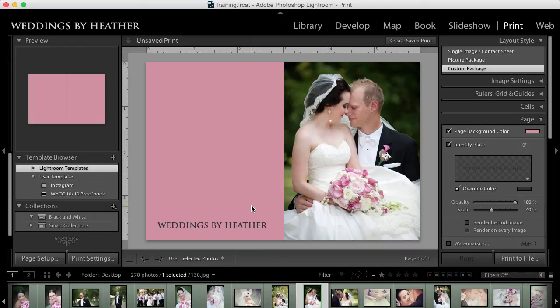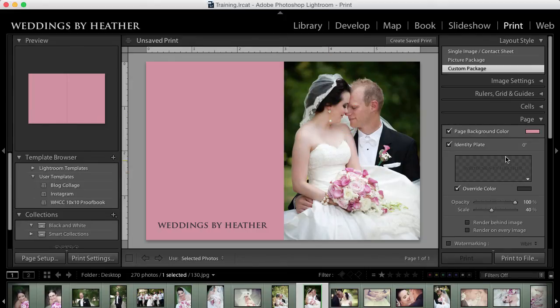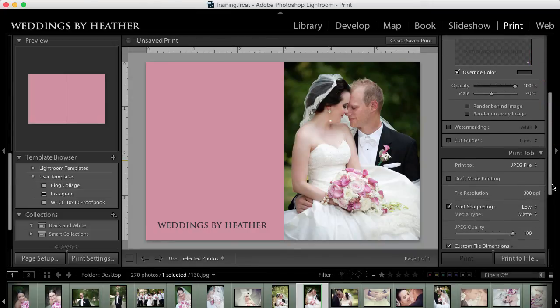Once I'm happy with this I can save it as a template for future use. I'm going to come over to my template browser, click the plus button, name this "blog collage," and choose Create.